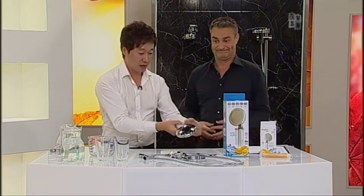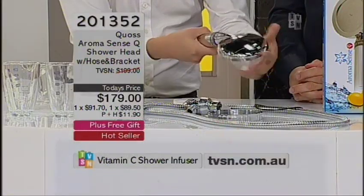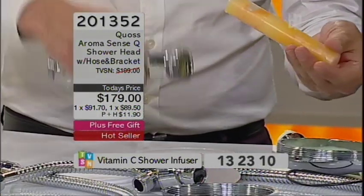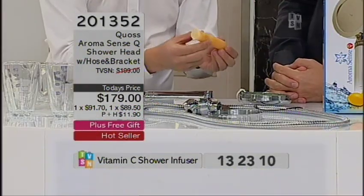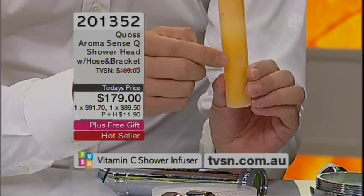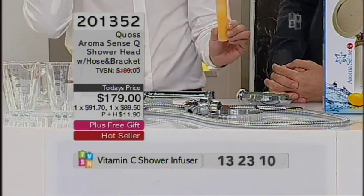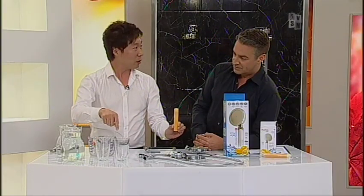The key feature of this shower head is also what we talked about — the vitamin C. This patented filter cartridge vitamin C filter eliminates chlorine and also gives you all the benefits to your skin and your hair. Should we do the chlorine test now? Let's do it.